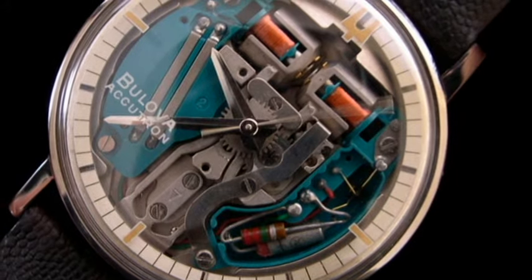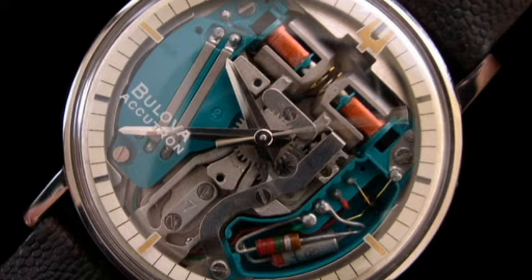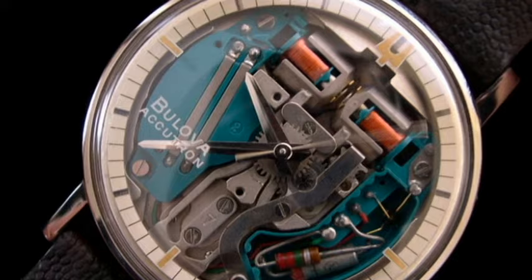Hello and welcome to Time Sticking. Today I'm going to be going over the history of the Bulova Accutron watch. As everyone knows, watches tick, whether quartz or mechanical, but this changed during the 1960s as people were introduced to something quite different.